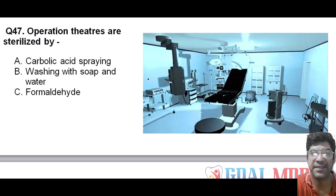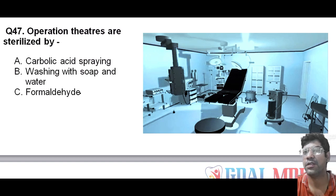Operating theatres are sterilized by using formaldehyde gas. Formaldehyde is an effective disinfectant and sterilizing agent that is used to fumigate and sterilize the environment, including surfaces and equipment in the operating rooms. The answer is C.